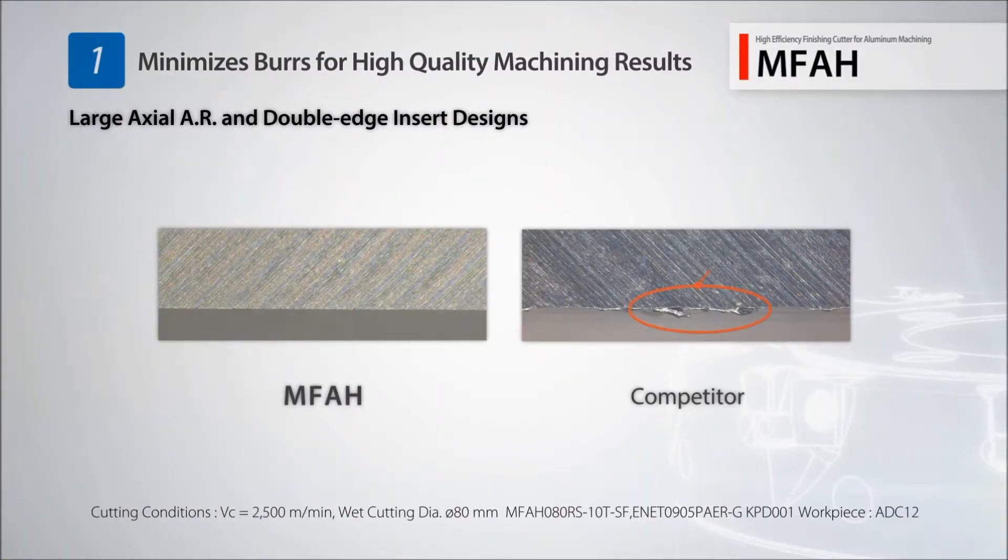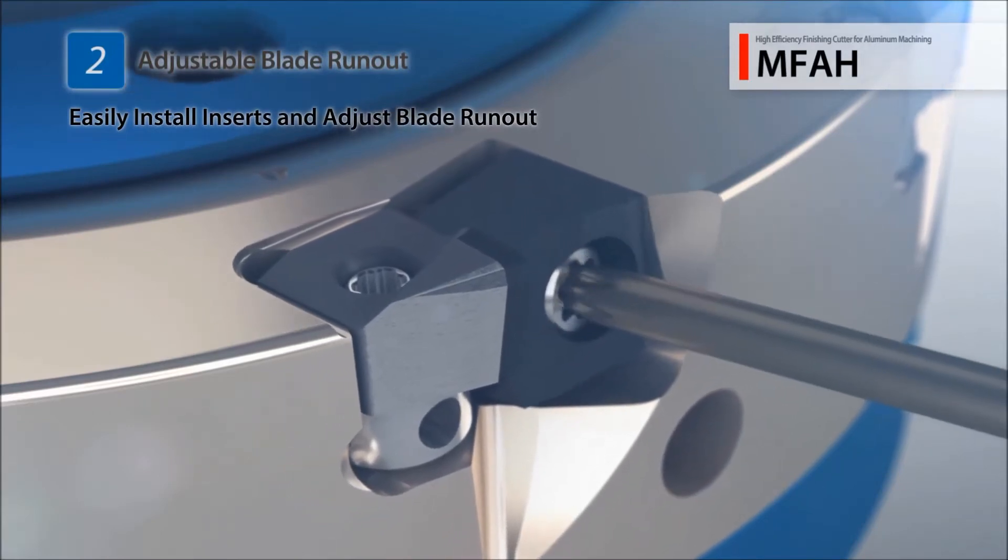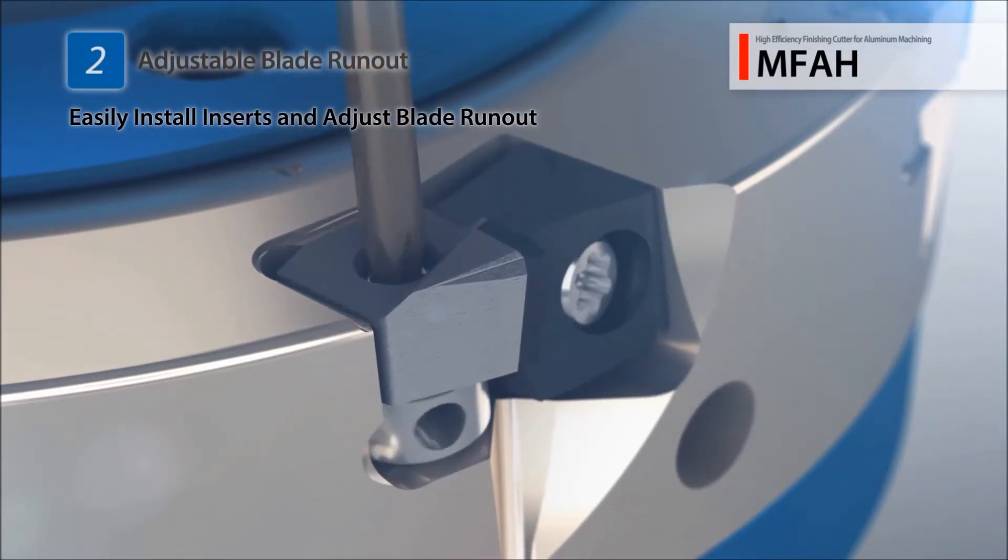Minimize burrs and achieve impeccable machining results with a large axial AR and the double-edge insert shape. Advanced features allow for easy adjustment of blade runout and adjustment from the front.